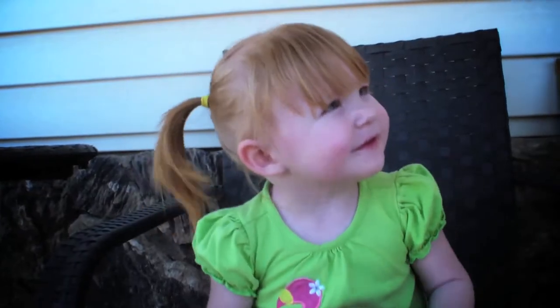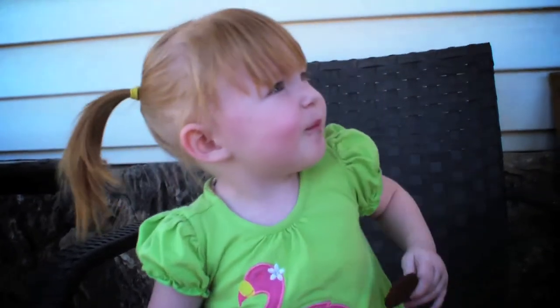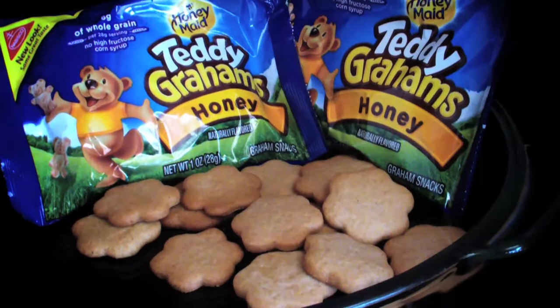Teddy Grahams and other box cookies are very popular when it comes to toddlers. Here's a recipe to make your own with no preservatives or artificial colors. We'll start with honey flavor.